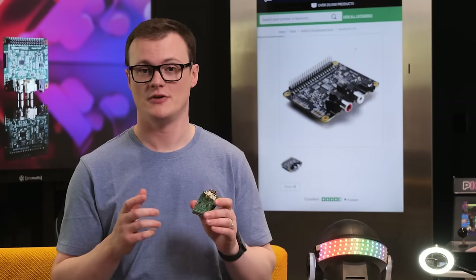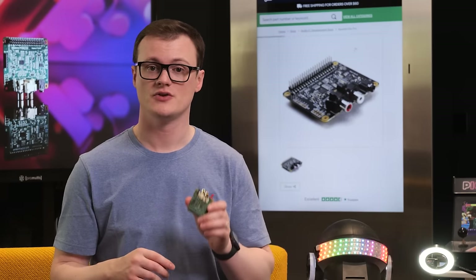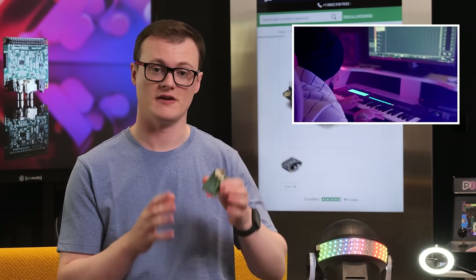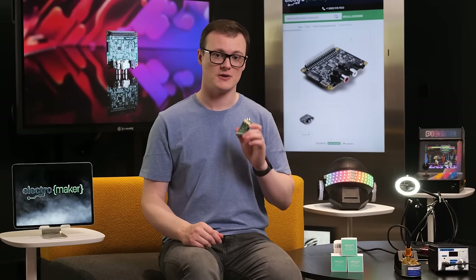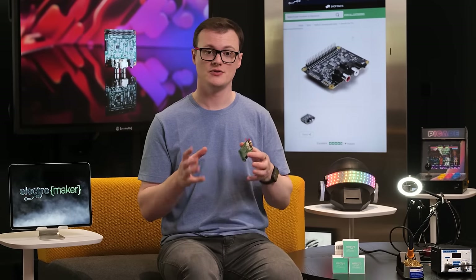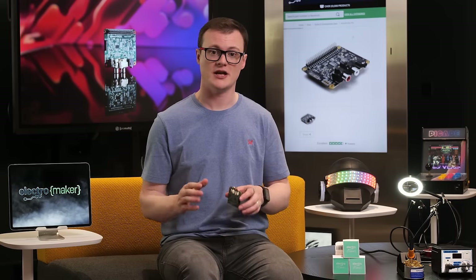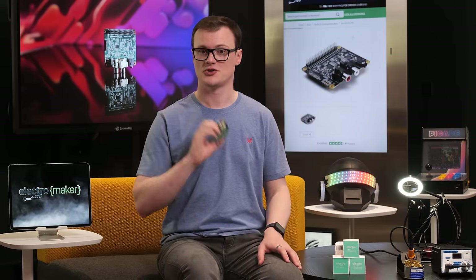On the same note — no pun intended — the IQ Audio DAC Pro could be useful for those developing soundtracks and music via the many digital audio workstations currently available. However, as this works with the Raspberry Pi, you would be limited in software choice; for example, popular solutions such as FL Studio do not work on the Pi. That doesn't mean you can't make music on the Pi, and this piece of kit would be a great sound card option.